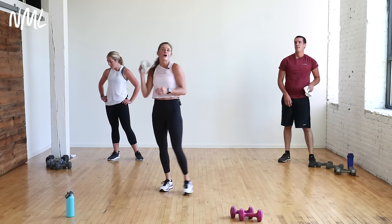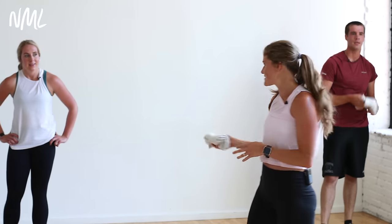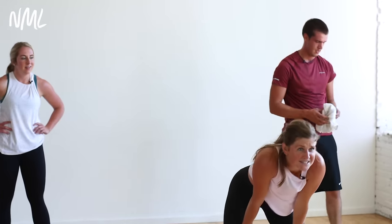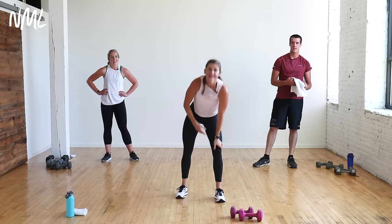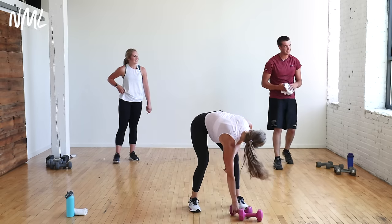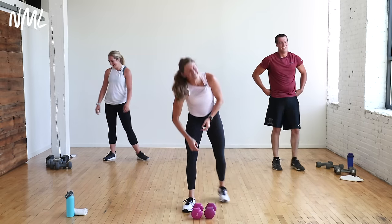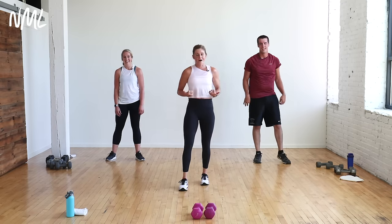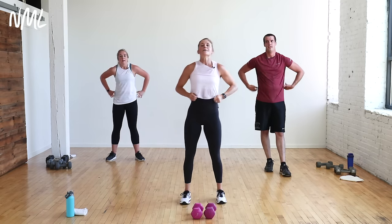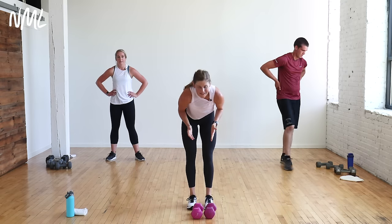Towel off. One-minute recovery between circuits. That break is necessary because you've got to let the heart rate come down so it has somewhere to go. Circuit number two: back, biceps, and more legs.